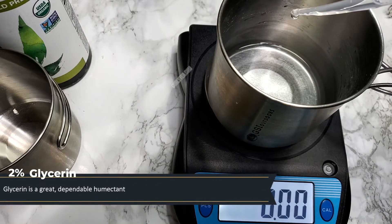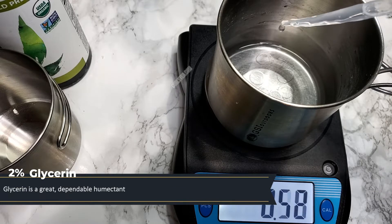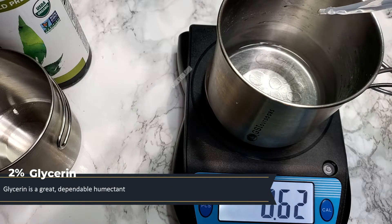Glycerin is a great, dependable humectant. Don't be spooked over dew points, y'all. Use your glycerin.